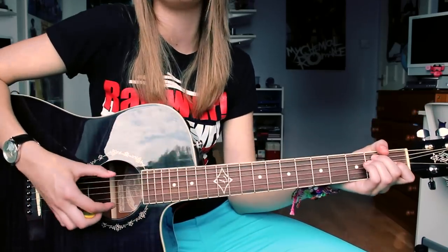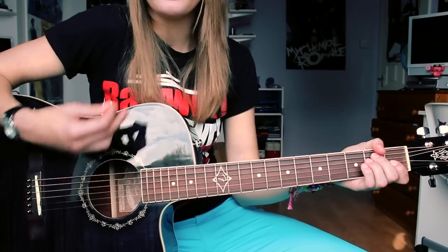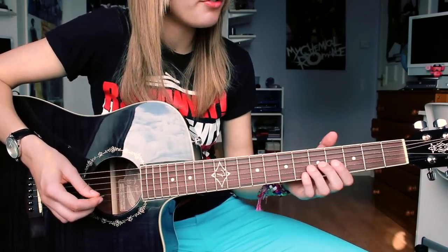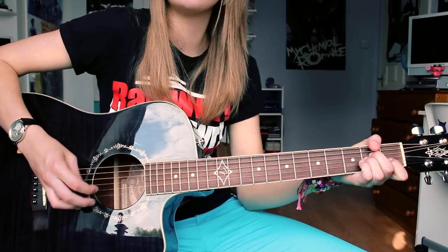The tone is not so much a warm tone — it's quite a harsh tone. It's quite good for strumming, as I've just demonstrated, but not so much for fingerpicking.